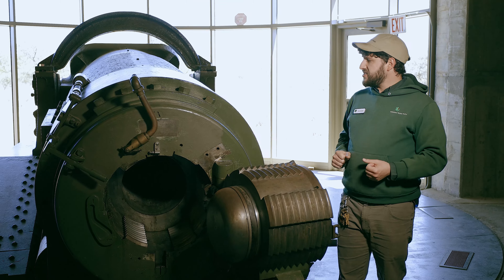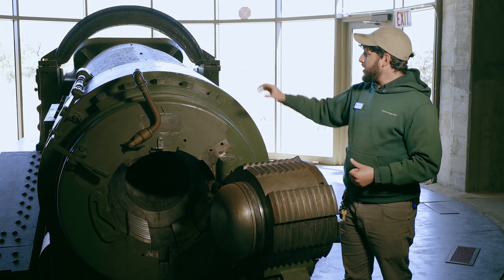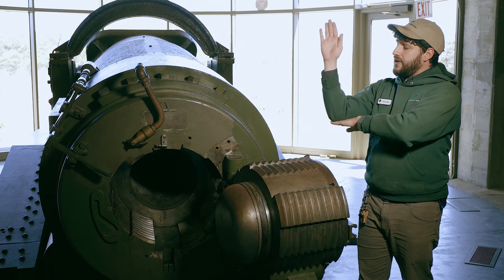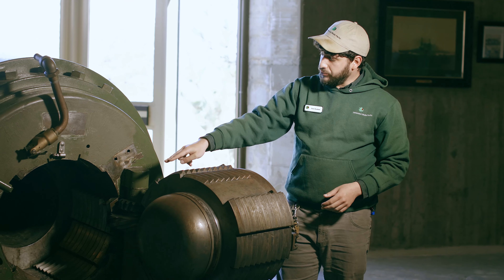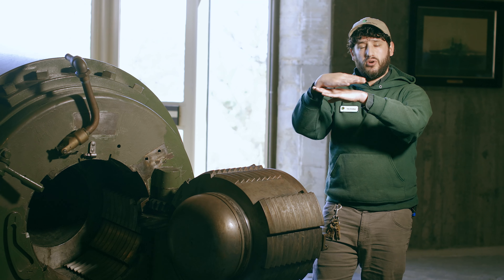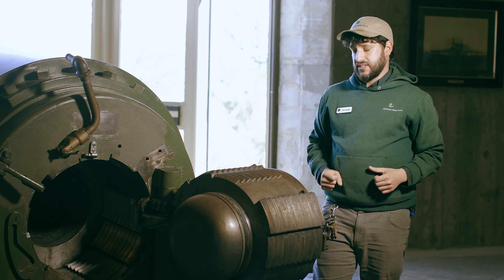This gun was aimed using a series of gears. One gentleman standing near the front would operate a wheel that would elevate and depress the barrel. And we actually had three guys underneath the gun operating a hand crank that would move your barrel left and right. That's how you aim this thing.